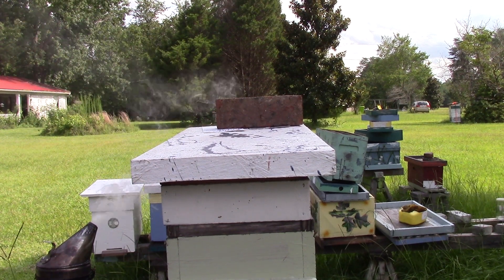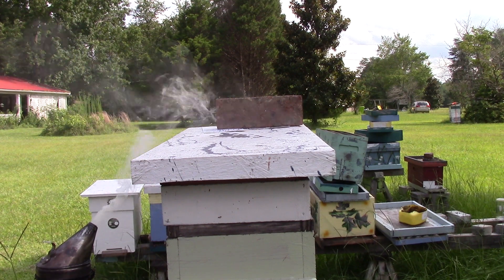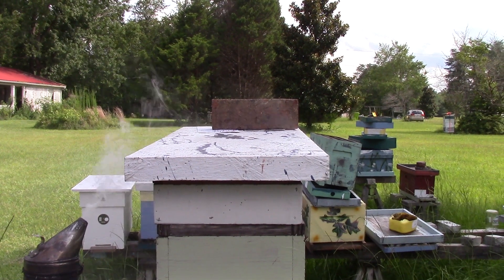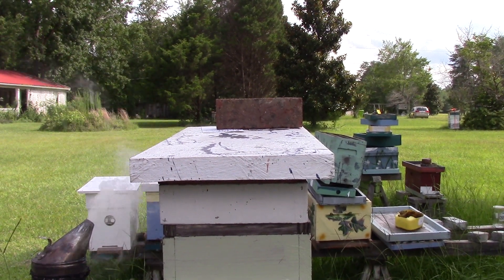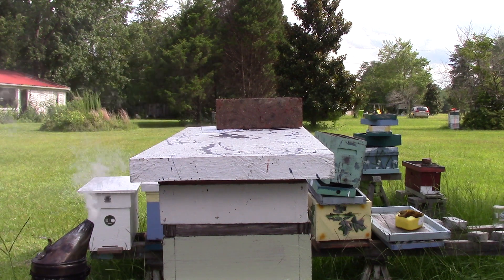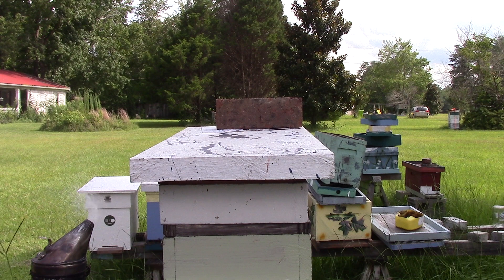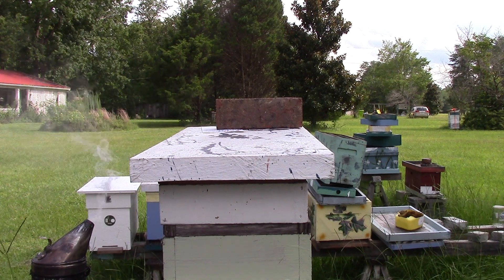Good afternoon, people. This is Sam, South Carolina Happy Beats. We're over here at 441 Dead Tree. It's a triple deep five-frame, and we'll take a look to see this.